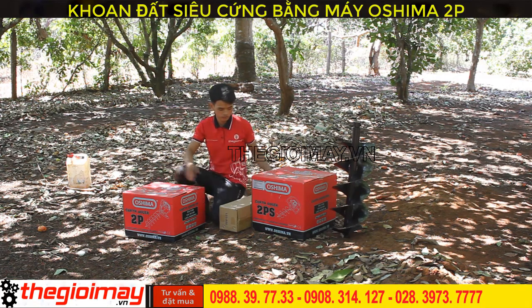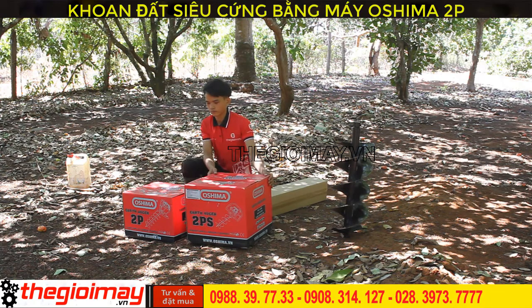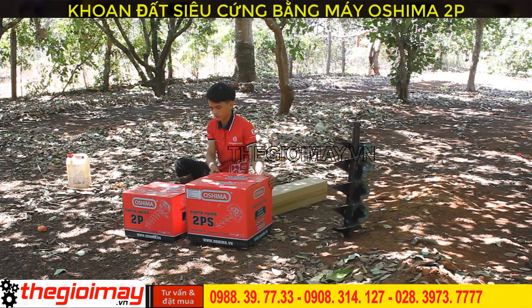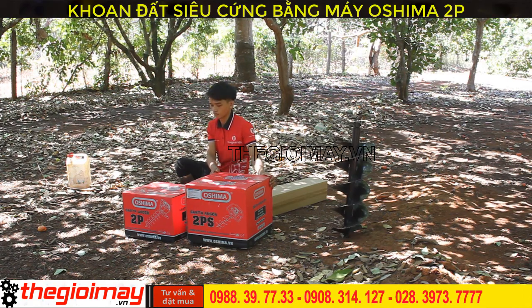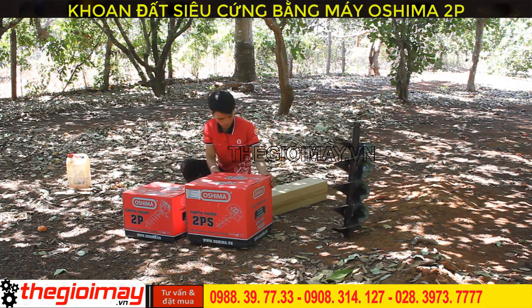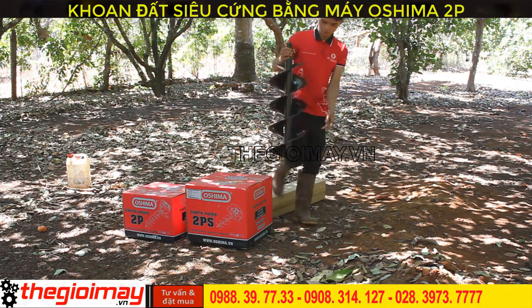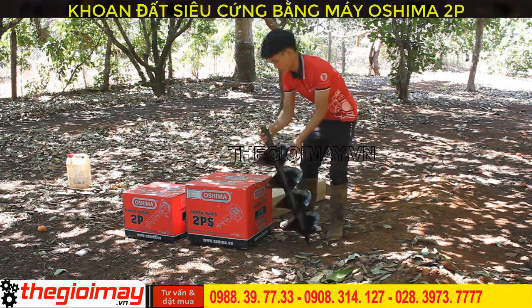Dòng thứ 2 là máy khoan đất Osima 2B, động cơ 2 ngựa rưỡi, trọng lượng của máy là 11kg. Chúng tôi sẽ test với các bạn về mũi khoan Osima đường kính 250, chiều dài là 80, và mũi khoan đường kính là 150, chiều dài là 80.